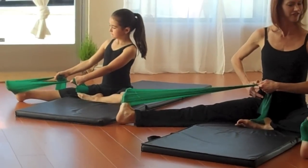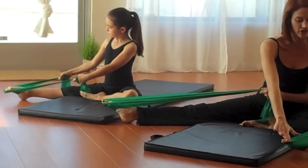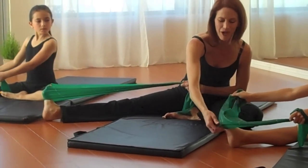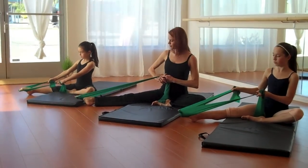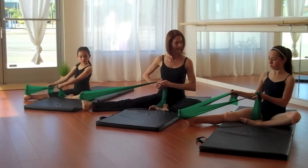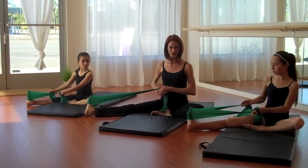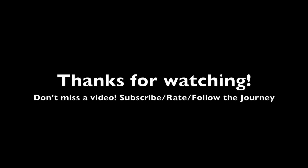Half point and flex. Half point and push. Keep that strap wrapped around the ball of your foot. Half point and push. Half point and flex. And that's a simple use of the TheraBand to make sure your ankle stays nice and strong and your arch stays nice and supple. Thank you.